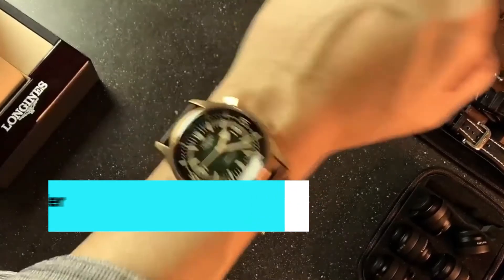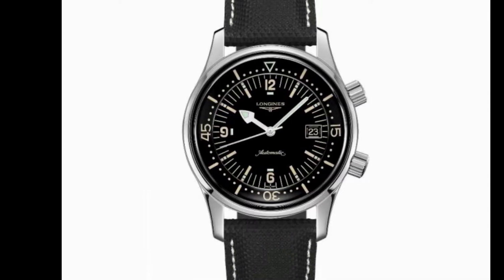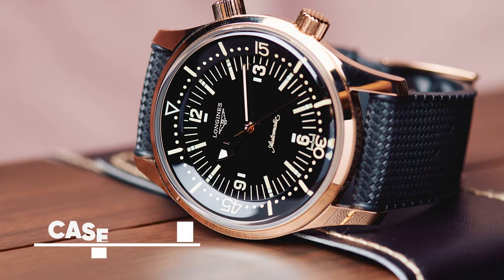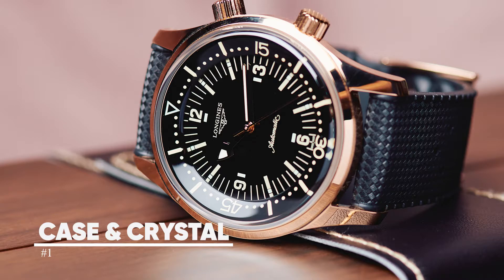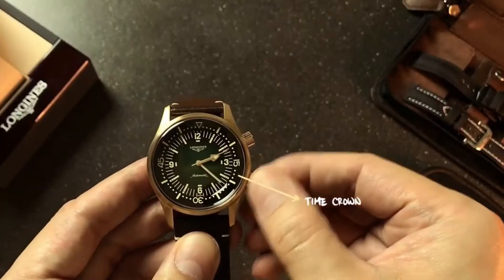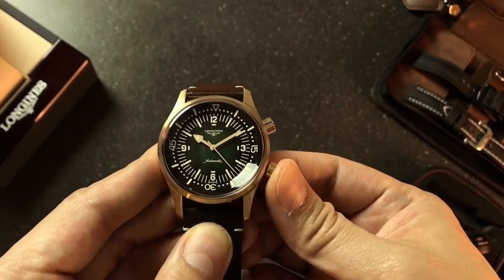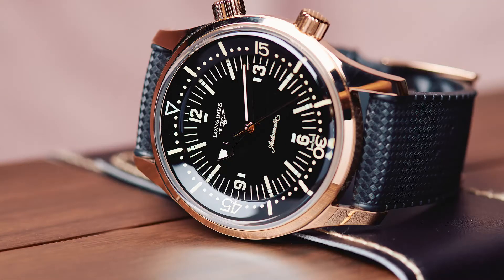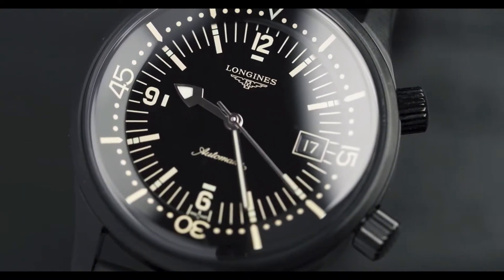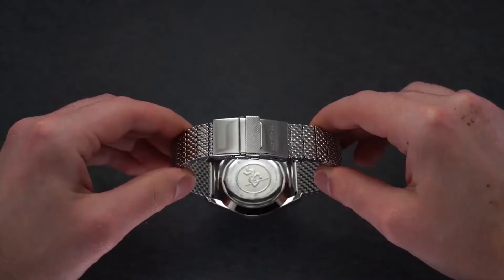Here are four things to consider before buying the Longines Legend Diver. Number one: the case and crystal. The Legend Diver has a slim, round profile that gives it a moderate wrist presence while keeping weight to a minimum. Its 22-millimeter lugs accept mid-size straps, giving you plenty of options if you don't like the stock strap. The steel is brightly polished with a smooth finish and no bezel, and the steel appears to curve into the side of the crystal.